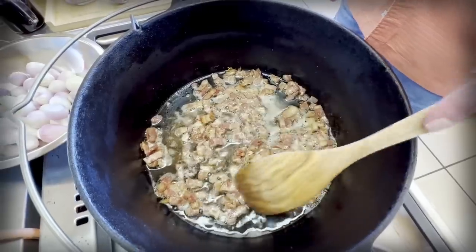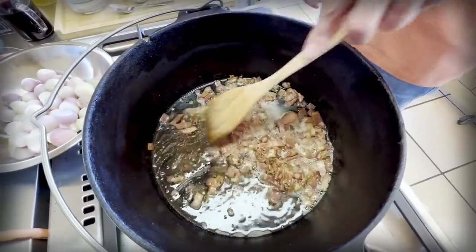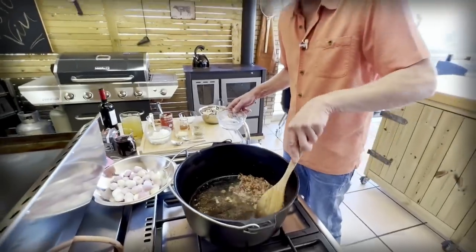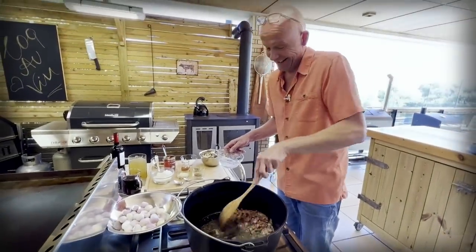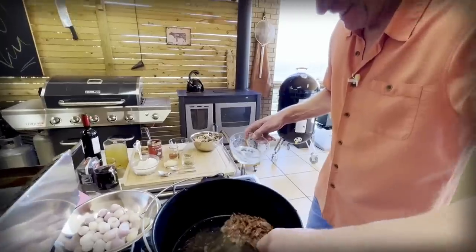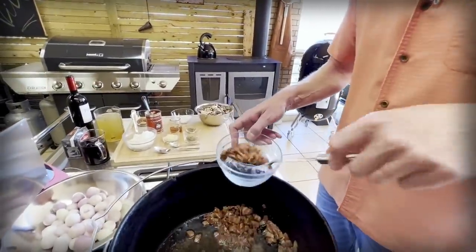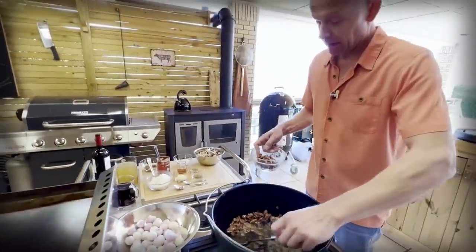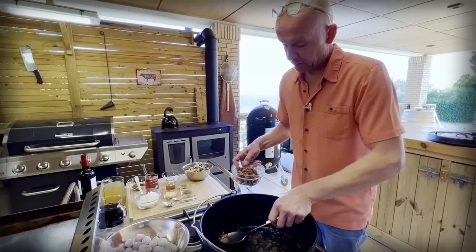Look at all the beautiful bacon fat we rendered out here. That's why bacon makes everything better. Now we want to get the bacon out of here for a little bit, then we will crank up the heat. We need the pot to be much warmer.